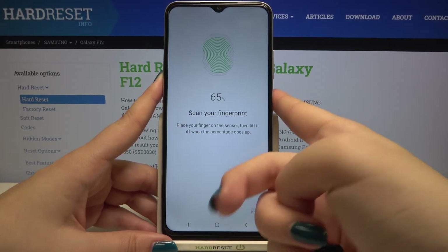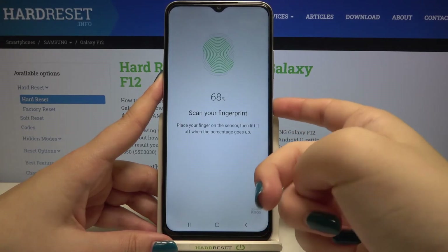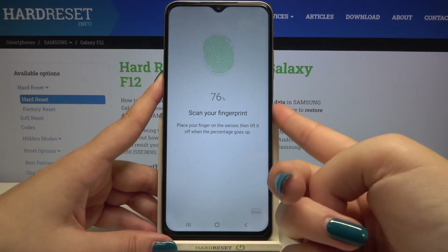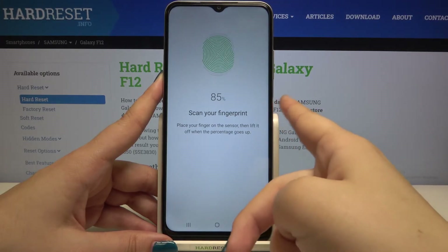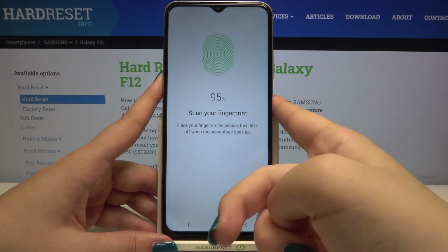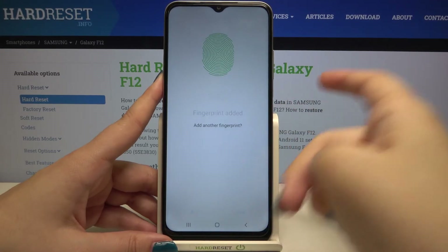I'm not sure what's wrong — maybe something with my finger. It's quite annoying because I'm changing position and the device is still asking me to scan again. Okay, almost done — just five percent to go.